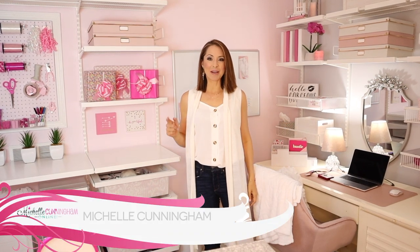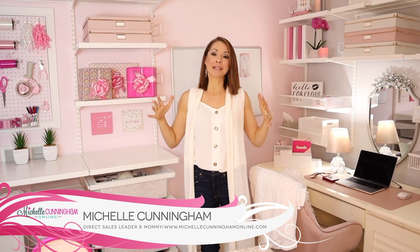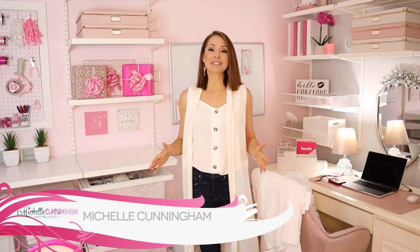Hey, my name is Michelle Cunningham and I reorganized my office. I'm going to show you what I did to just bring a little more peace to my life, because I'm crazy with two children and I just needed a little happy spot just for me so I can come in here and feel relaxed. I'm going to walk you through step by step what I did here. So let's go.